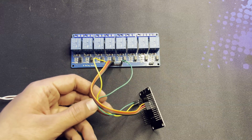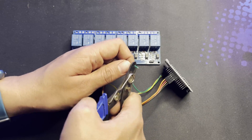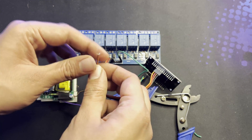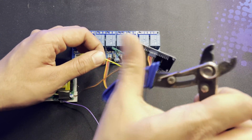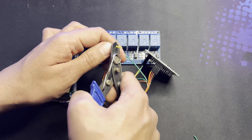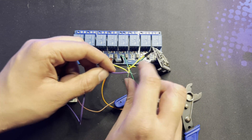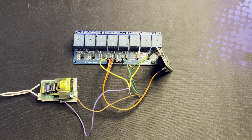Now I will make a split in these two wires and connect a 5-volt power supply to it. First of all I am making a split in the positive 5-volt wire, and this is the 5 volts from the power supply. Now I will connect the ground of the relay and the ESP8266, and this is the ground from the power supply.